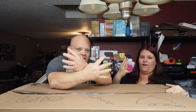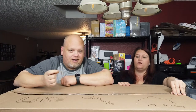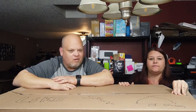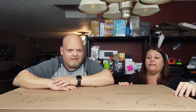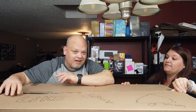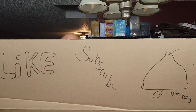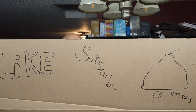Hey everybody, welcome back! We are on box number four — this is box four of twelve. Check out our previous episodes where we opened boxes one, two, and three. This box is pretty light, it might be a quick one — you might even get box five if you're not careful. Are you ready? Let's do it. Please make sure you guys like, subscribe, and hit the bell.